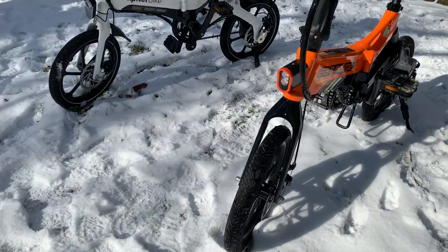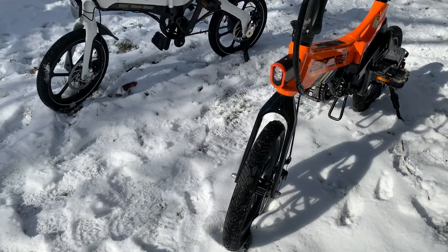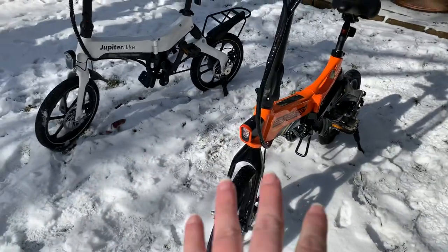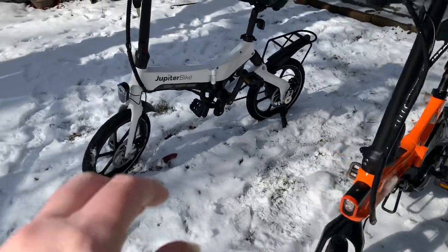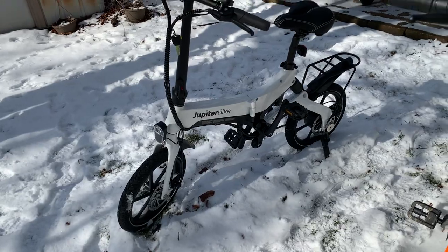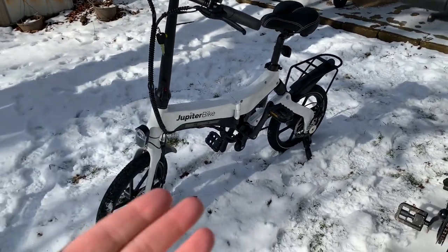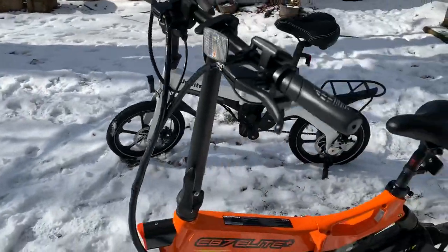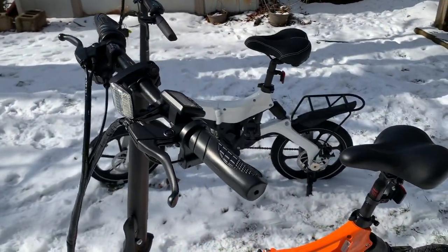Overall I do like both of them. At this price point, I think the Swagtron goes for about $700, and the Jupiter Bike X5 I've seen as low as around $400 and up to about $800, so the price varies a lot depending on where you're buying it and how many are left in stock.